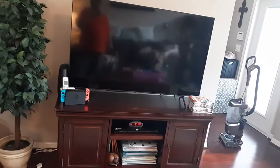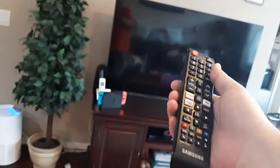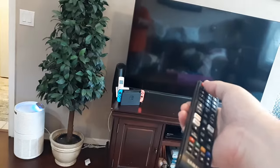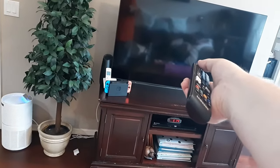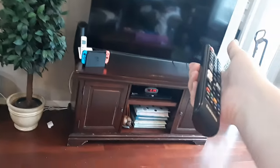The very first thing I want you to do is go to your remote control, point it towards the TV, and hold down the power button pointing it directly at the TV for 20 seconds. Then release and try it again for another 10 seconds and see if that will start it.